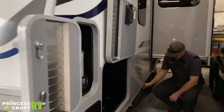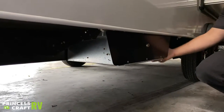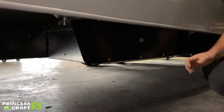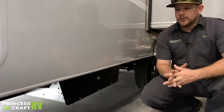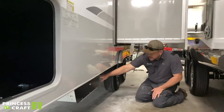Moving back from there, we have a storage compartment with a key lock — you can store whatever you'd like in here that'll fit. It may get some water in it, so don't store anything that would be affected by water.